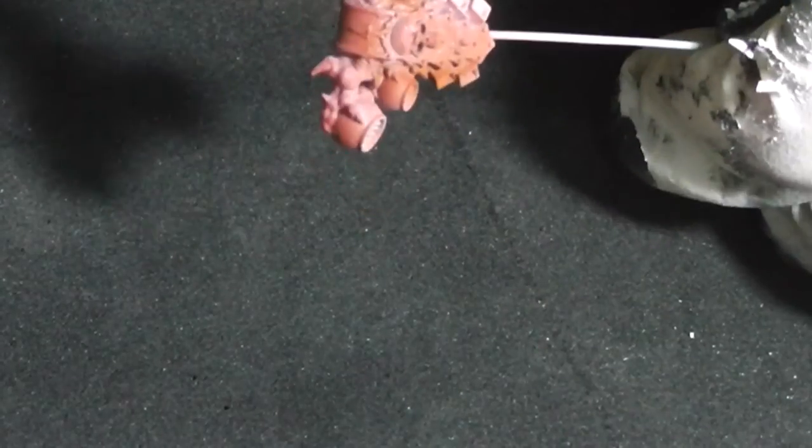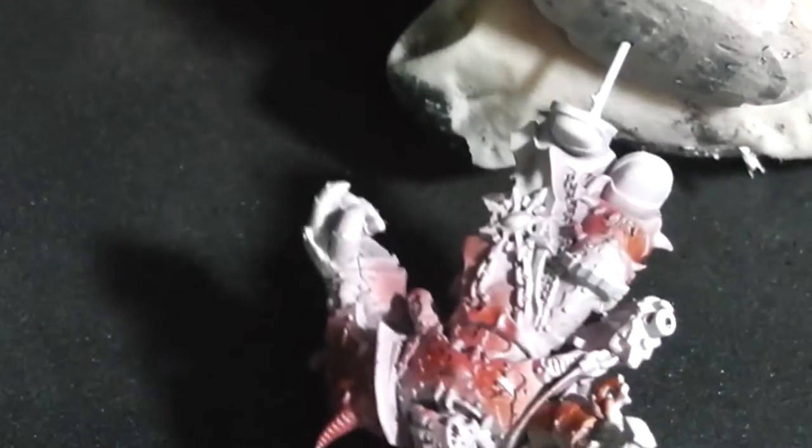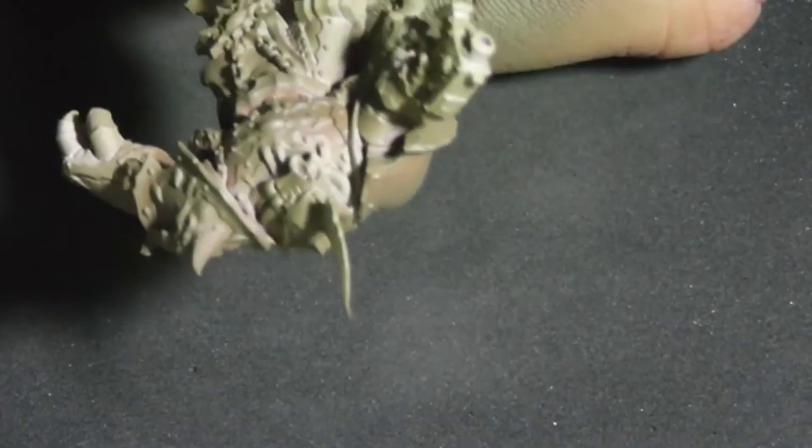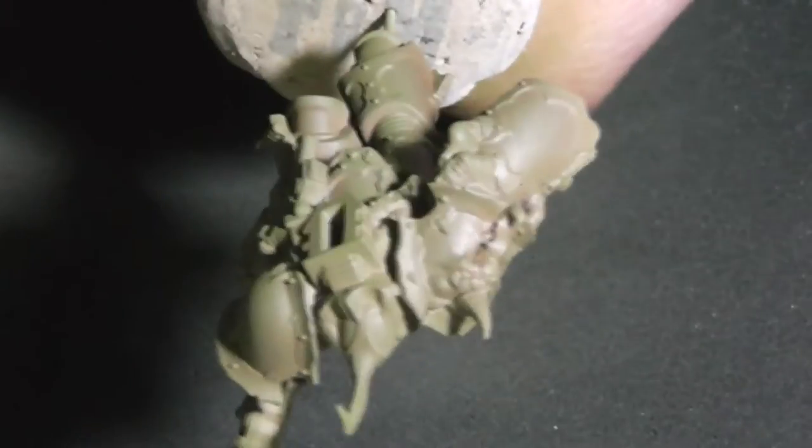Now I'm using the Vallejo Chipping Medium to cover the rust layer. Here you can see the first coat of my base coat: Citadel Death World Forest.